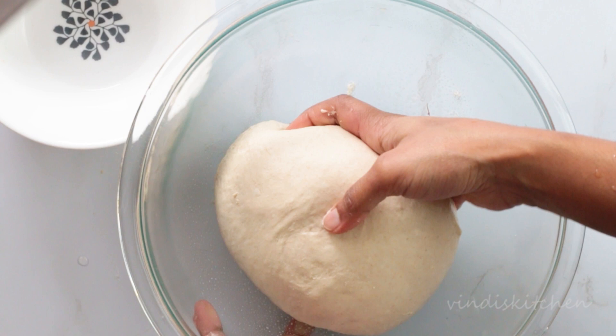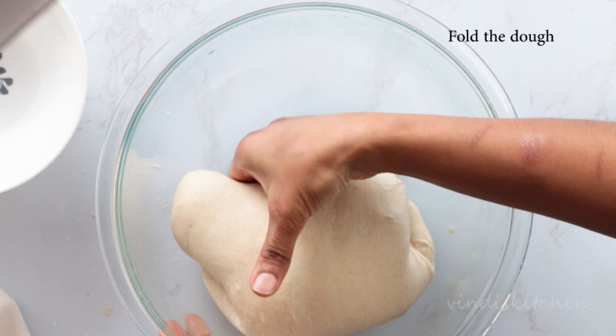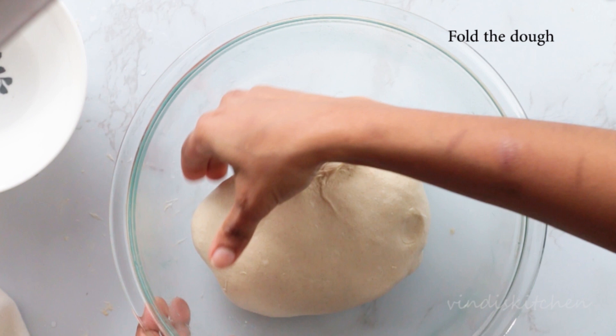After the rest, use wet hands to give this dough a couple of folds. Folding will help strengthen the gluten bonds. Cover and leave to rest for another 45 minutes, followed by a few more coil folds, just like before.